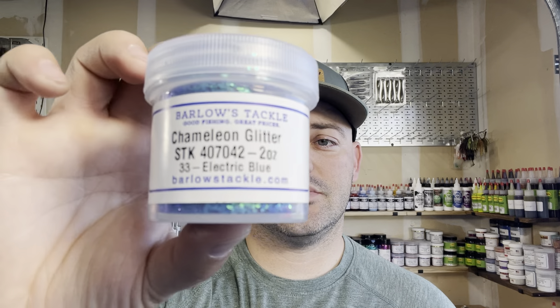In our last video we showed you guys three of Barlow's seven new chameleon glitters, and today we're going to go over the other four. We're going to kick things off with electric blue.